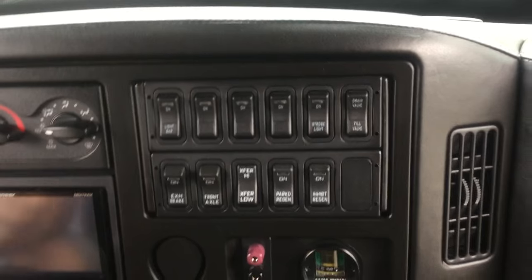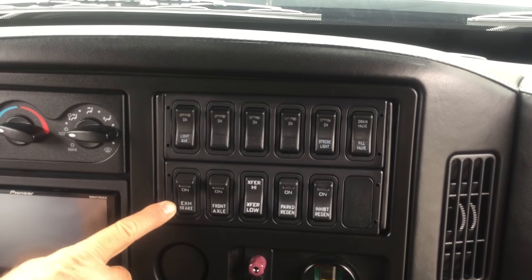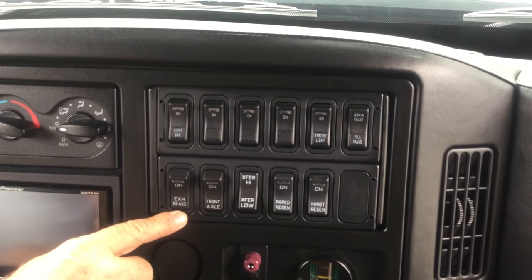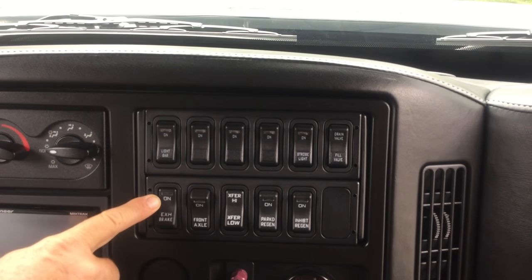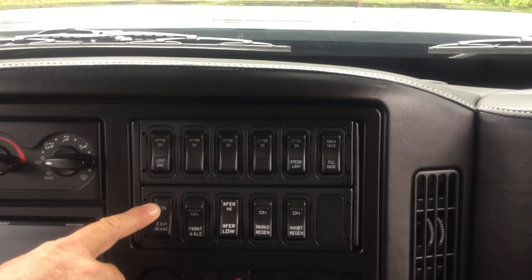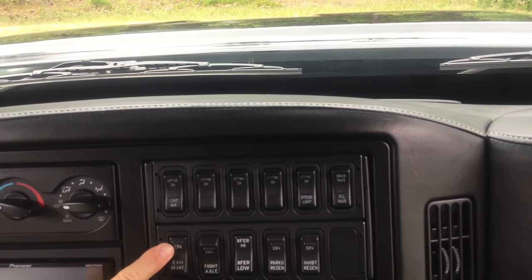This truck is also equipped with an exhaust brake. The 'EXH Brake' switch — when you're pulling a heavy load and you don't want to use the brakes a lot, you can turn this on and it'll have a green light. The engine will actually brake without hitting the brakes in the truck. Awesome feature when you have a load.